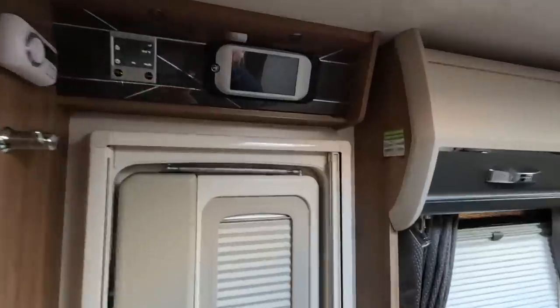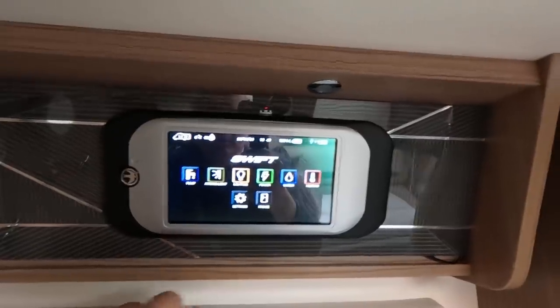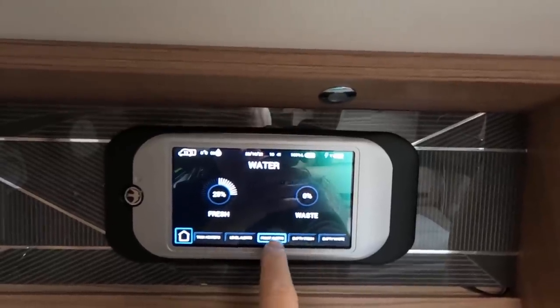I'm going to drain the water down - I don't think I've filmed that this year. It is getting quite cold, it's nearly November now, and I think it's a good idea to drain the water down. I'll show you that, and I think it's always a good idea to drain the water anyway when you're sending it off to the dealers.